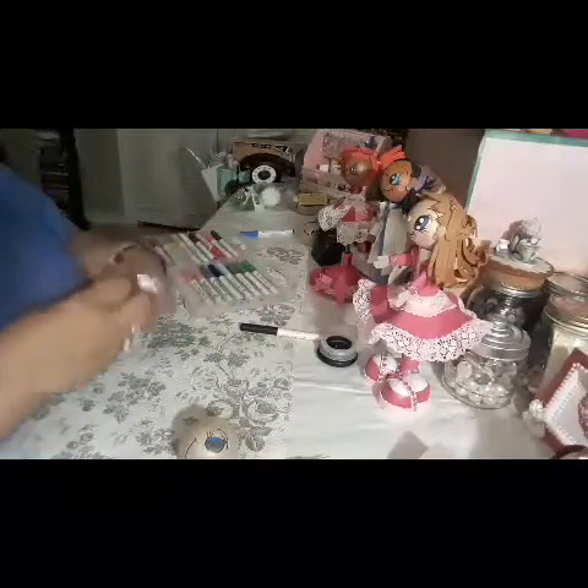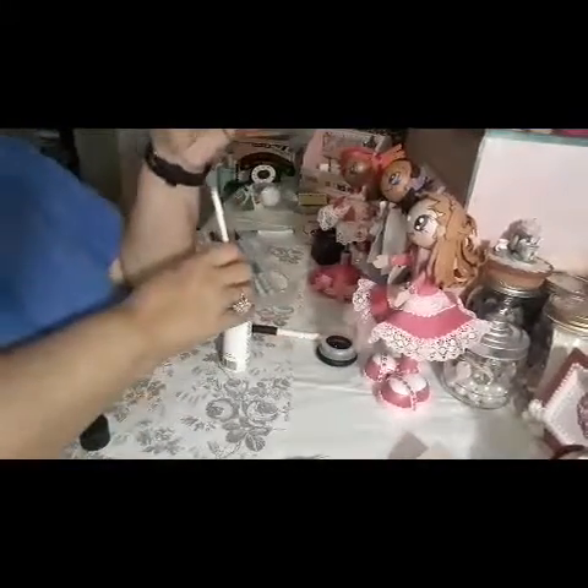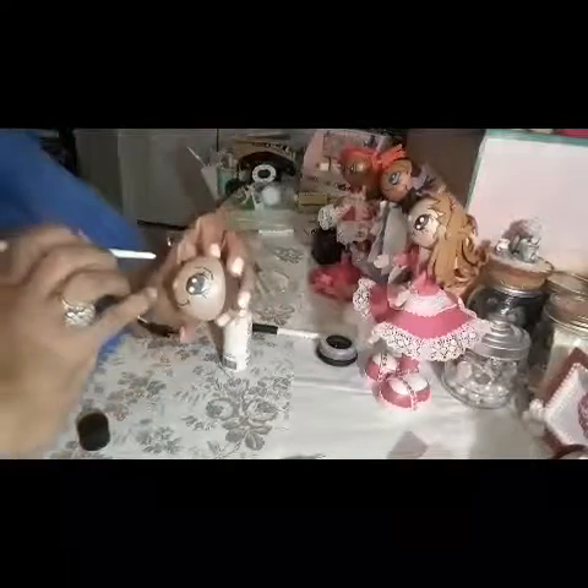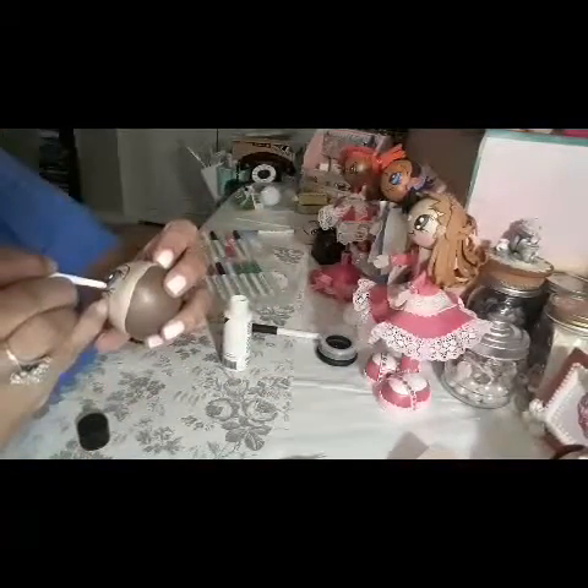There you go! Then I like to get something thin to add a highlight. You can do it with a marker, but I like to do it with white acrylic paint. That gives a nice little detail to the eye.